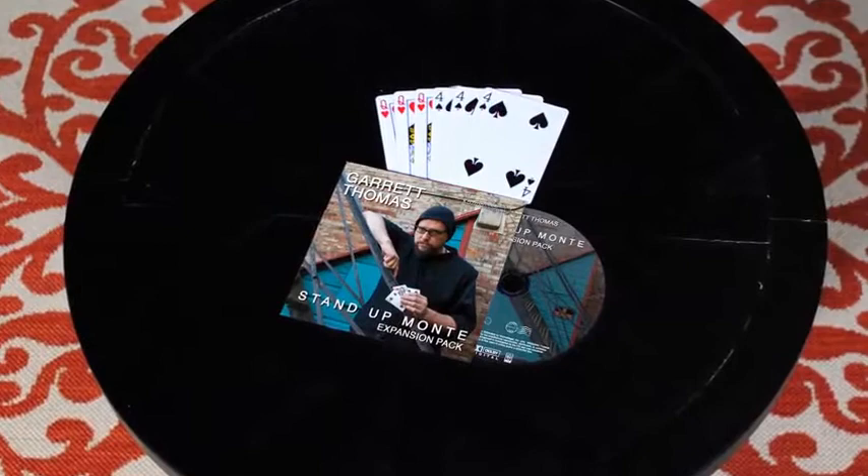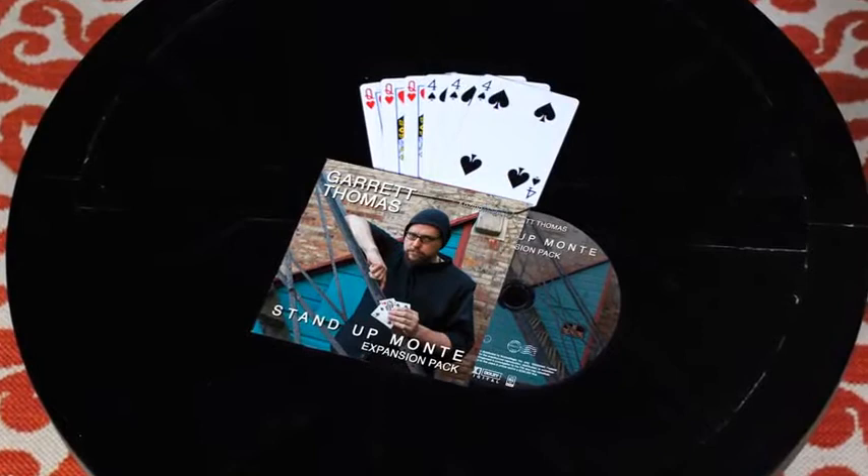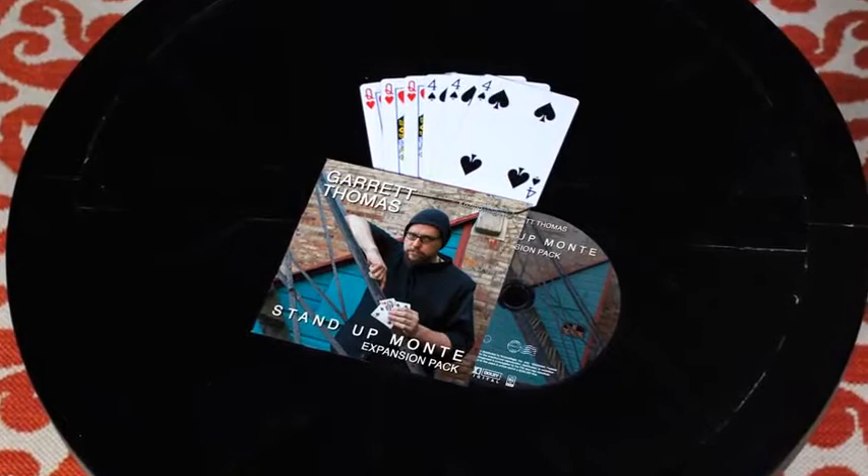With the Stand Up Monty expansion pack, you get a refill set and a DVD that will teach tips, outs, and bonus effects that will encourage you to take your performance of Stand Up Monty to the next level.